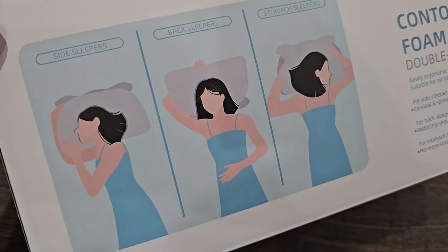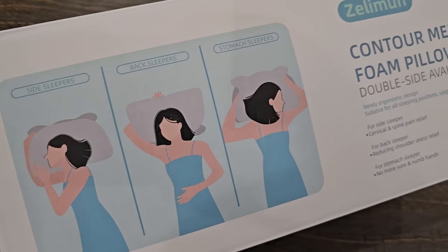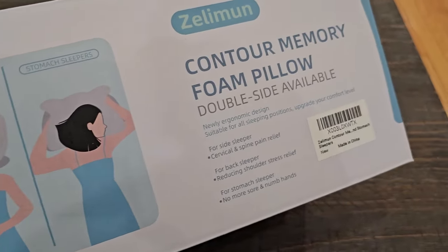If I flip this over to the other side, you can see you can sleep as a sideways sleeper, back sleeper, or even a stomach sleeper.